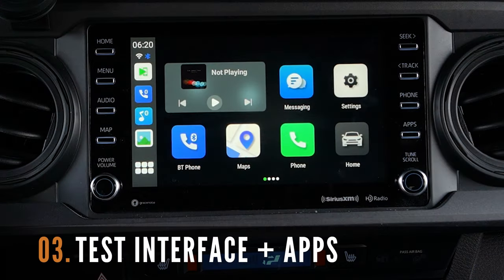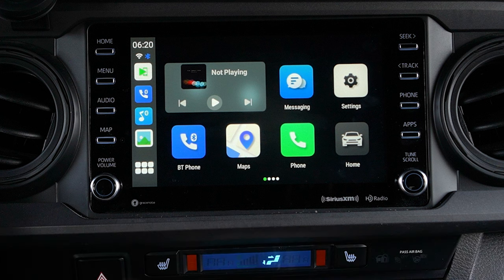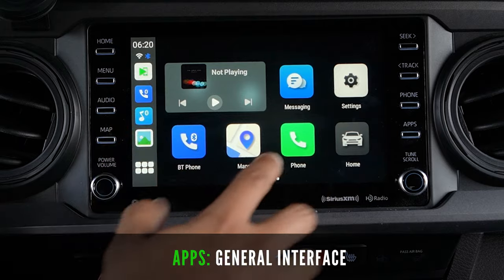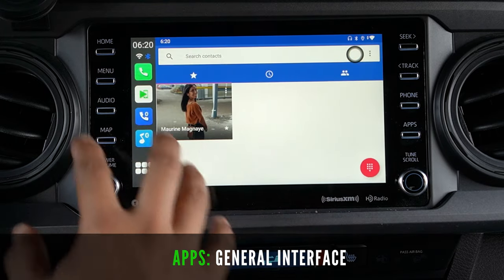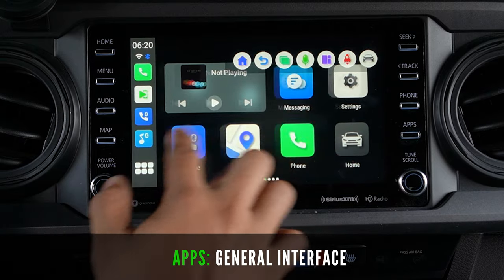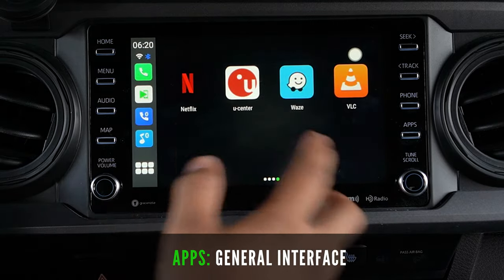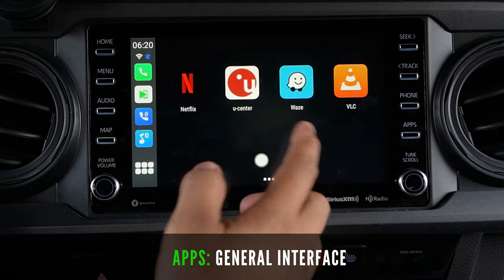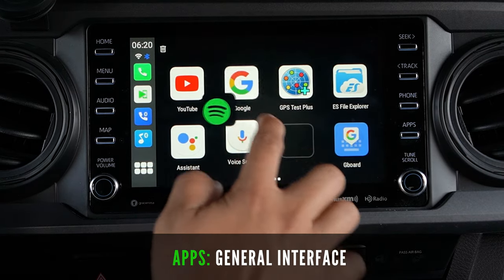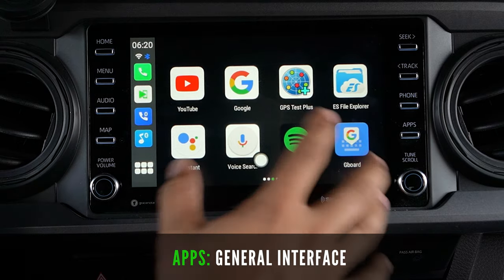Let's now test the apps included in this 8-core Qualcomm Wireless CarPlay AI box. You'll notice a very simplistic design with easy-to-see app icons — very snappy and doesn't have lag when scrolling. You can also move these icons around similar to your phone and access recently used apps on the left-hand taskbar.